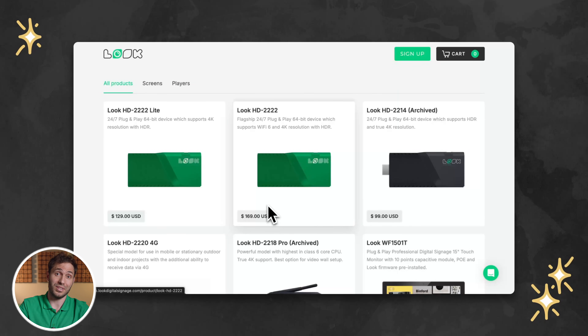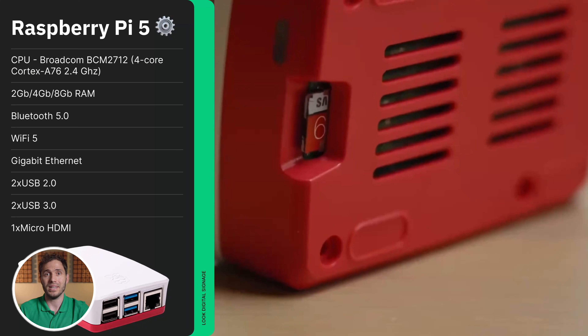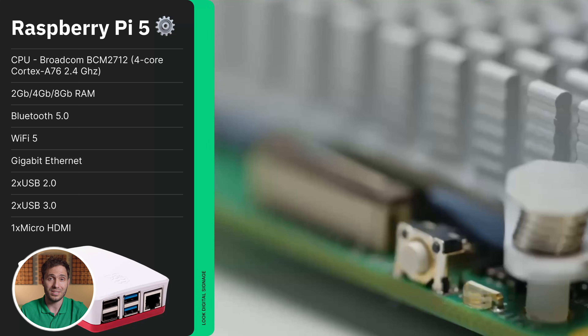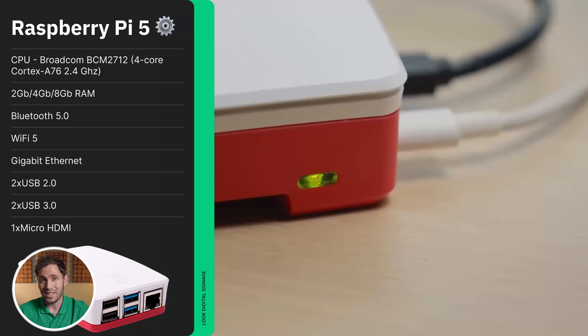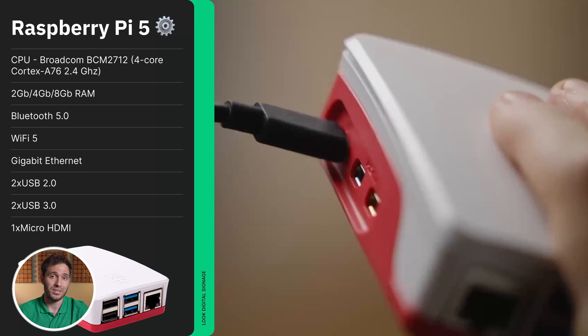That said, the Raspberry Pi option is still very much worth considering, mostly due to its stability and solid performance. Moreover, it is super compact, easily mountable behind any screen, and incredibly flexible thanks to its compatibility with Linux-based operating systems. Plus, let's not forget the community — thousands of users around the world are constantly building, tweaking and sharing tips, which makes troubleshooting and improvement a breeze.